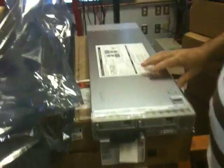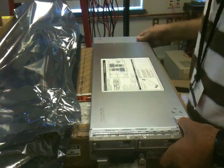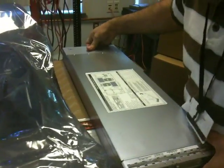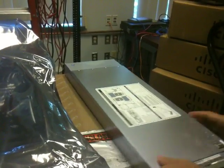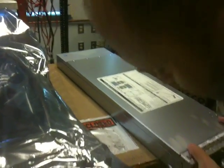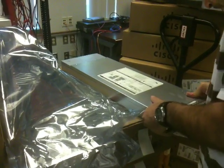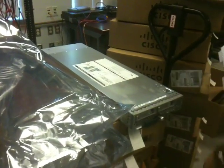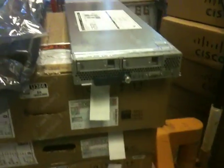How much RAM did we say this had? 64 gigs. It's probably going to have a Xeon X5675 3.06 GHz 6-core, with 12 8-gig DDR3 1333 MHz DIMMs. We also have two 300-gig 10K SAS drives that we're not going to use except for testing.